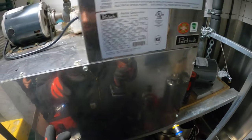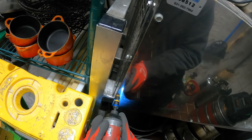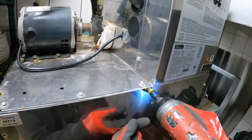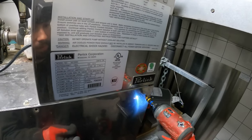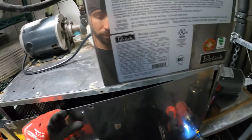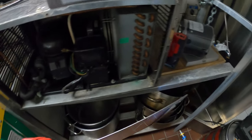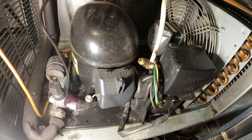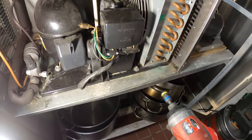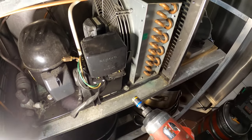Just so you guys get a better look at this unit if you haven't watched the previous video — we're going to open up this section here, and in here we have the refrigeration unit. Inside here we have water with glycol. We got the condensing unit right here for the compressor and an air-cooled condenser.